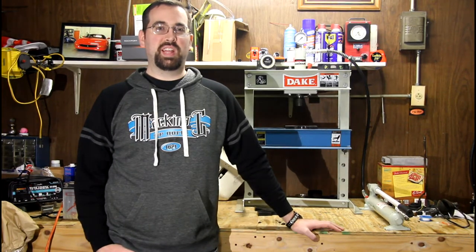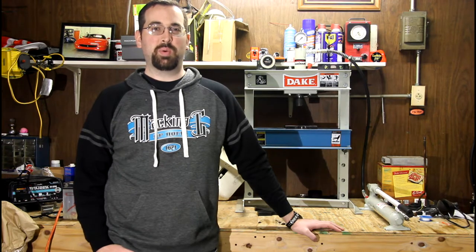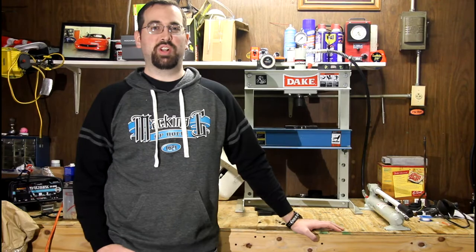Hi, my name is Eric and I like to crush things. I'm going to try to answer the question that my grandparents have been asking since they were my age: what would happen if I put this into a hydraulic press?